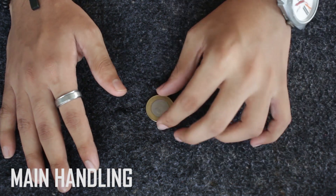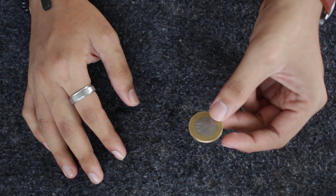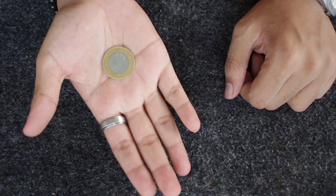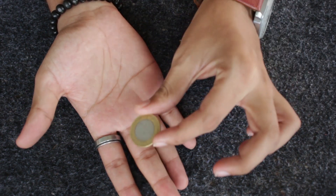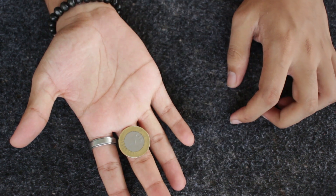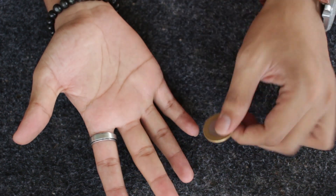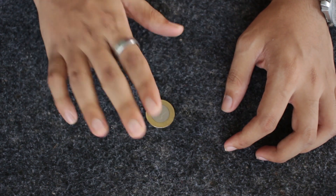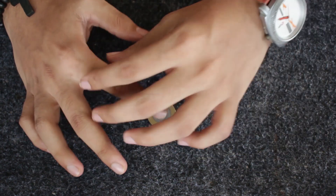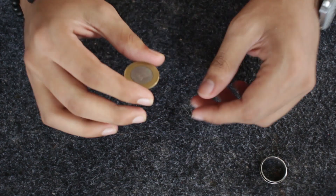For doing this coin rolling trick you need a coin of a perfect size — not very big or very small, just the exact right size. This will be the hand-to-coin ratio for this trick. The coin should fit the lower part of your middle finger. Also, if you're wearing any ring on your finger, take it off because it's going to be an obstacle for the coin rolling trick.